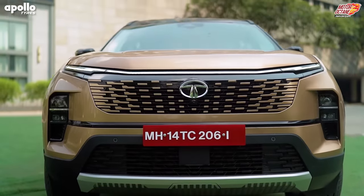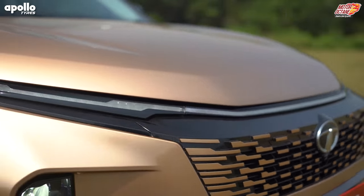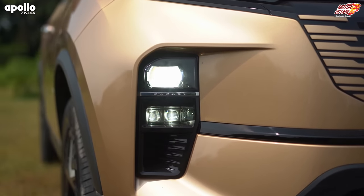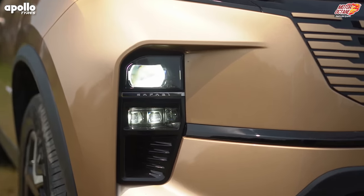If you look at the front of Safari, it's got a completely new front end. The DRLs are connected. The headlamps — our biggest complaint was why they don't have white lights — that's now fixed. It now has complete LEDs, in fact projector LEDs, and you also get fog lamps which are LEDs.